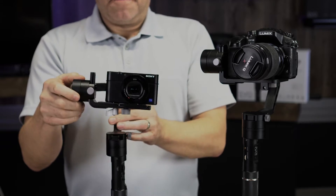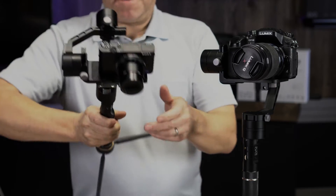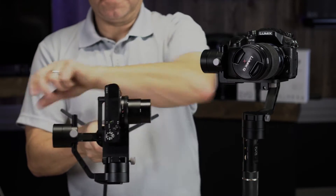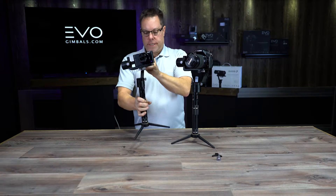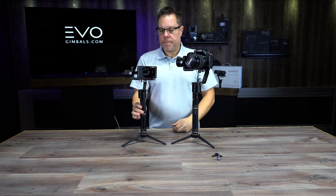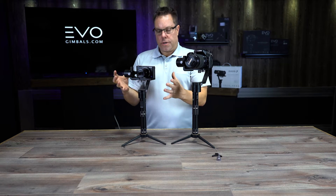My roll is balanced, and then my pan — if I move this to the left, to the right, or upside down — it's not trying to flop over and straighten itself out. When you start this up, you'll see that the motors just don't have to work very hard to keep it level.